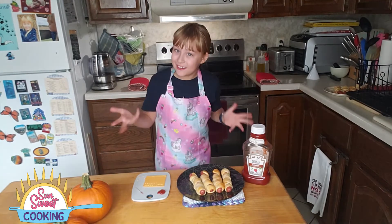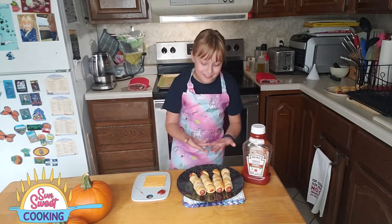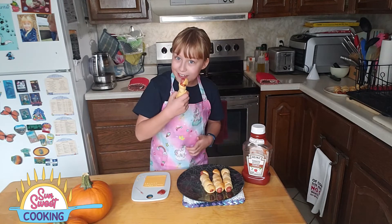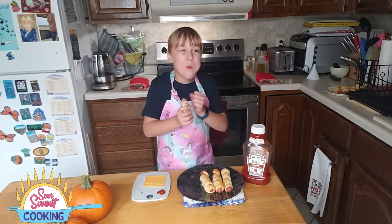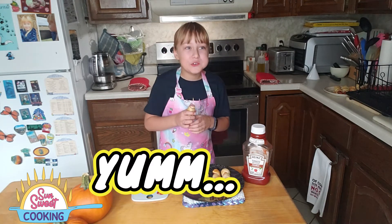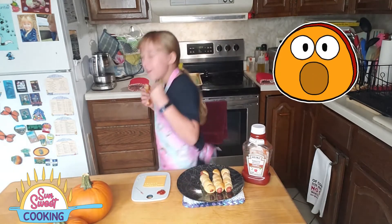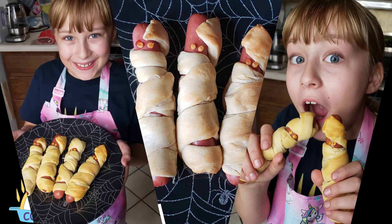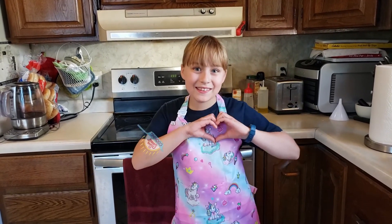These mummies are now ready to go to my tummy. Let's taste this one — I'm going to dip this one in blood. Yum! Wait a minute. Spookalicious. Yeah. Until next time, Captain Cook signing off.